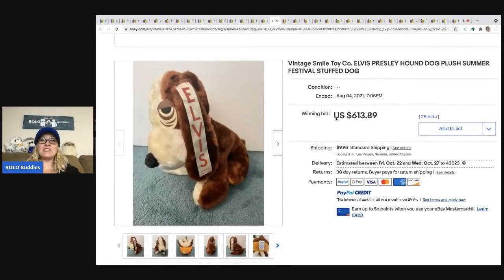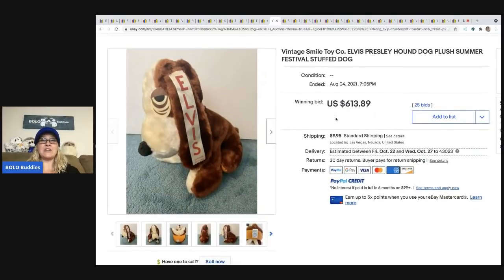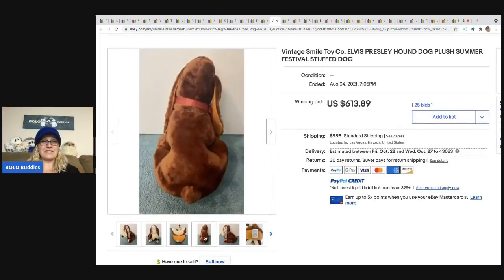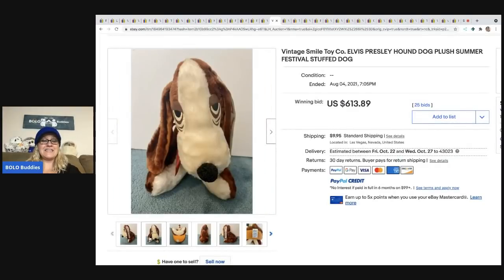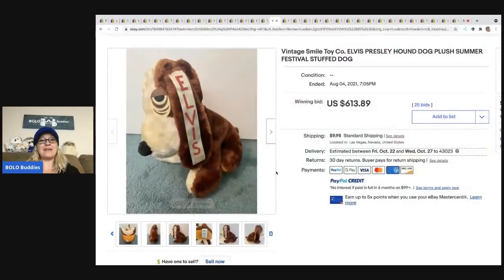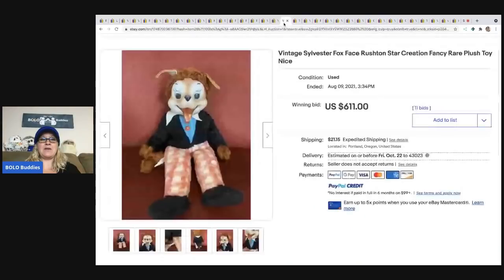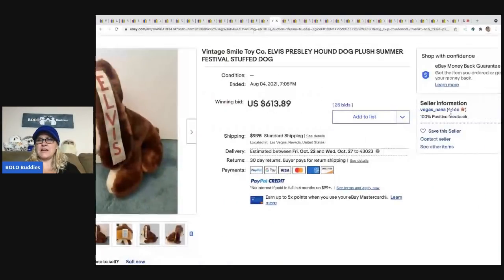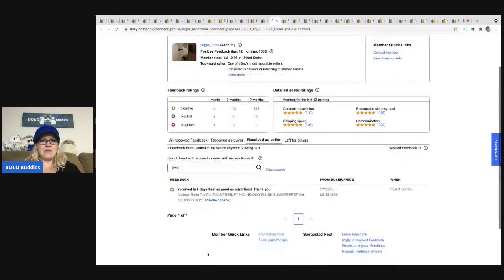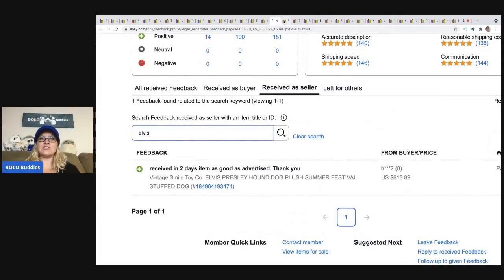The next one is this Vintage Smile Toy Company Elvis Presley Dog. It went for $613.89. Here's the tag — it's got the little Elvis thing down the ear. I never would have guessed. I may have picked it up, but I would have thought it was bread and butter. I checked the feedback: 'received in two days, item as good as advertised.' Confirmed — $613 and it was paid for.